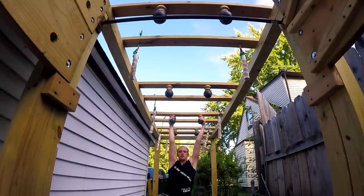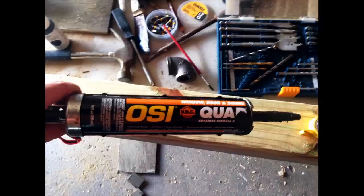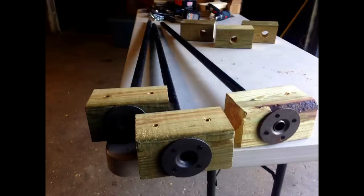Up next is the globe grasp. For this I just took some fence toppers I got from Home Depot and screwed them in. I noticed that they were a little bit slippery at first, so I put some sealant on them.